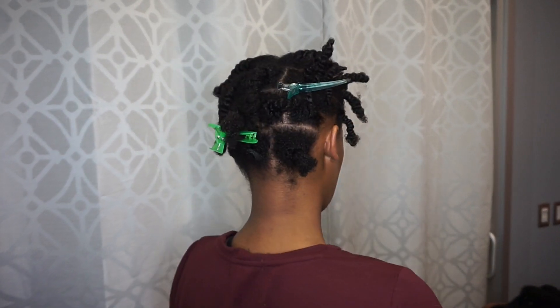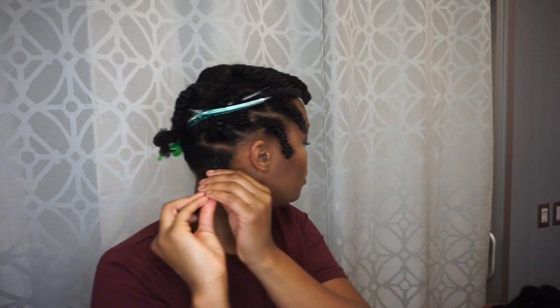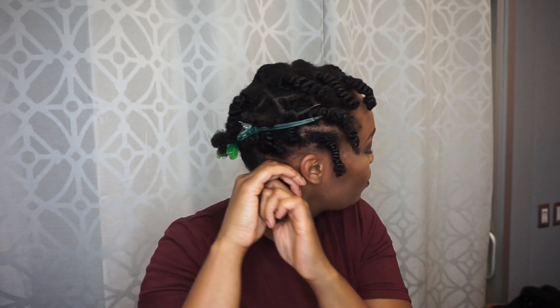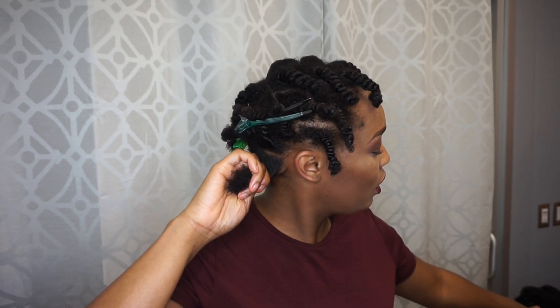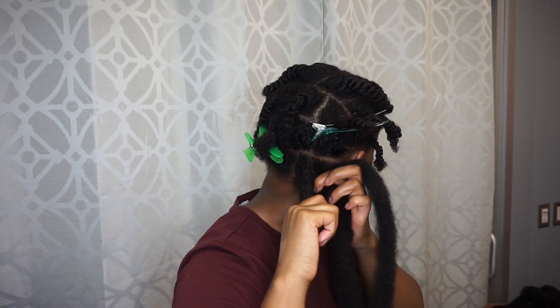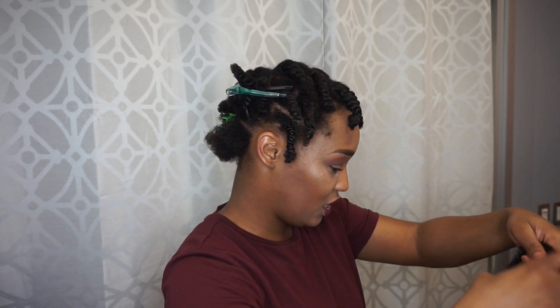I have everything else clipped out of the way. I'm going to undo my twist and take a little bit of gel — just a little bit — to rub on the base because I want the base of my hair smooth. I'm going to add a little more. This is my first time doing this but I'm not scared because it doesn't seem that hard. I want to split this in half and make sure these are even.